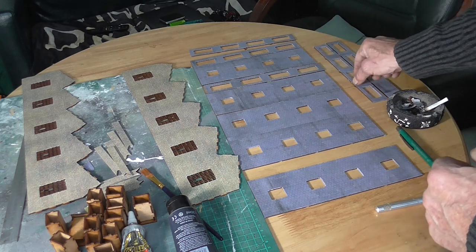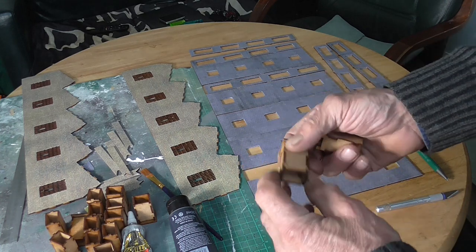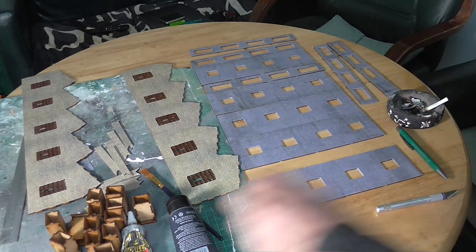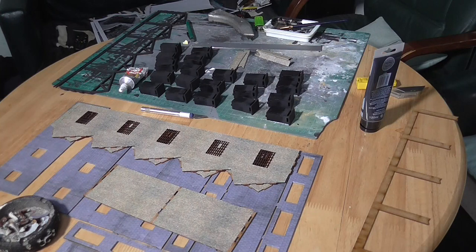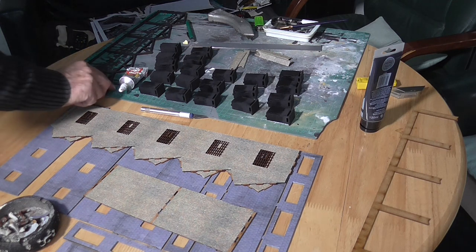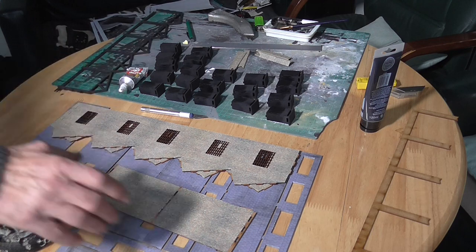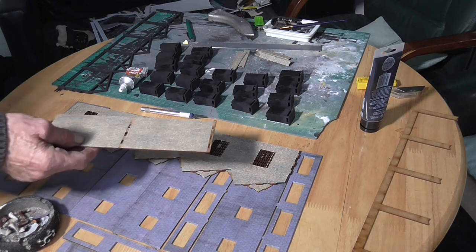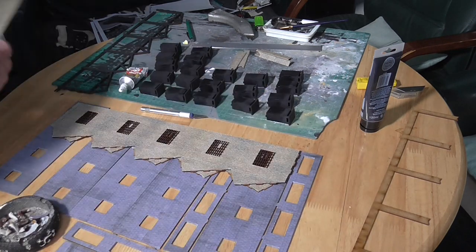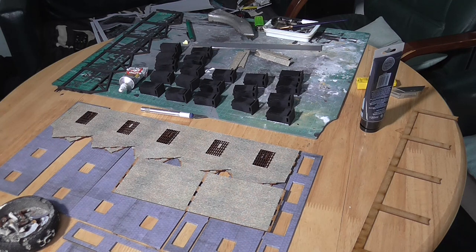So the next job is to paint all the smoke hoods black. Well that is all the smoke hoods painted. I have also done the roof support that runs down the centre and I have covered the back half a piece. With this kit you can either have it as a through-road running all the way through to the other side, or you can block one end off. I want to close the engine shed off actually using the end piece.